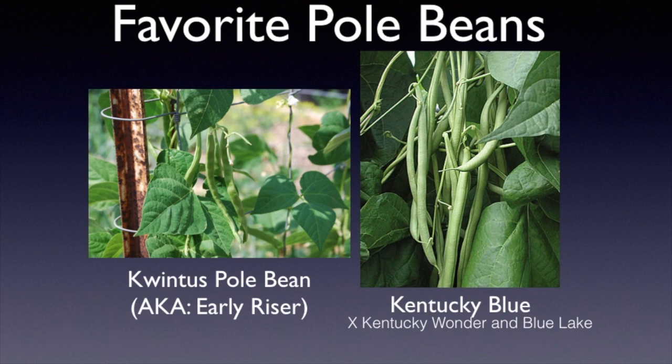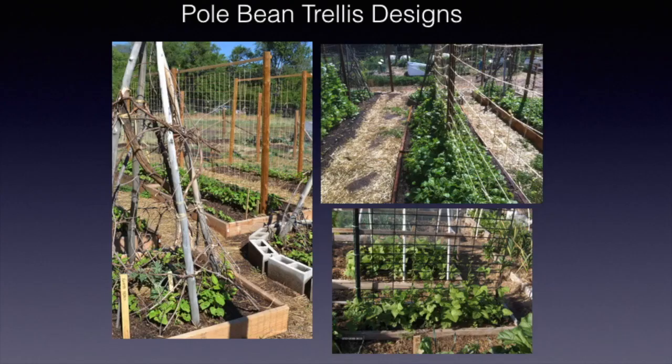Our favorite pole beans are Quintus, also called Early Riser. It's an heirloom that's a little difficult to find but you can search for seeds online. We also like Kentucky Blue for our pole bean — it's a cross between a Kentucky Wonder and a Blue Lake, and it has the best characteristics of both.